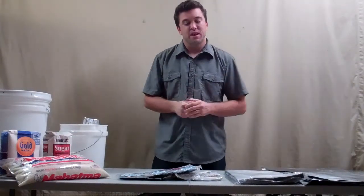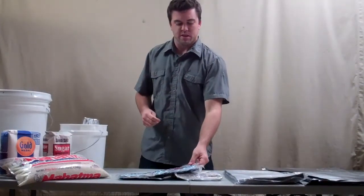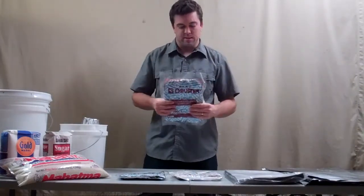Hi, Tim with KeepFreshBags.com here. I want to talk to you about oxygen absorbers. There are three types of oxygen absorbers that we have at KeepFreshBags.com.